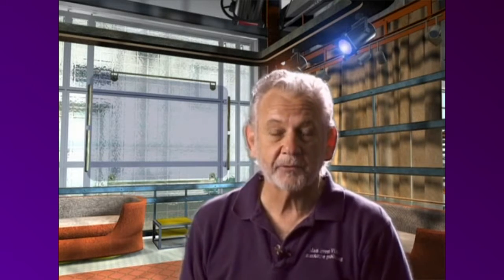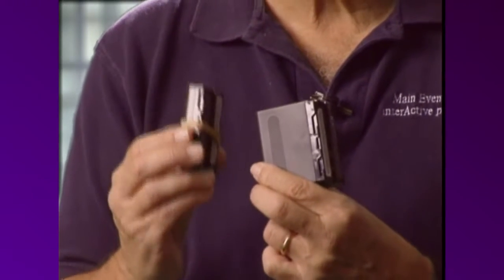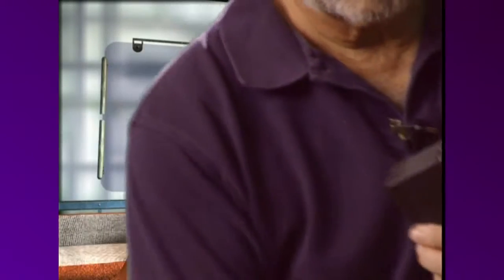I turn on my camera in the morning and I leave it on all day long. Sometimes I'll only have to change the battery once. But I still keep this one fully charged, so if this one craps out, I've got 45 minutes left of safety.